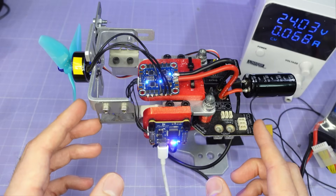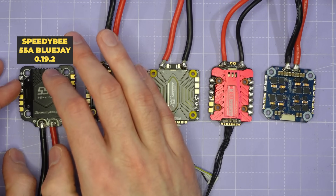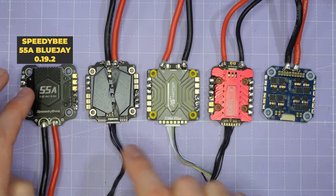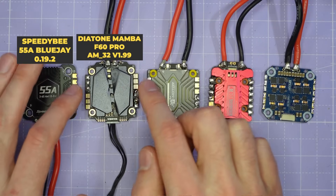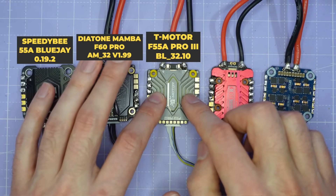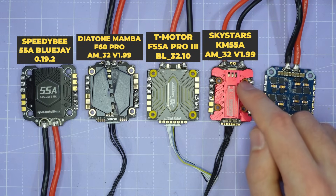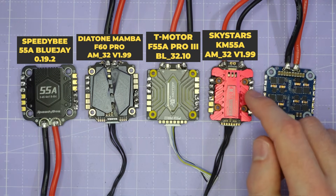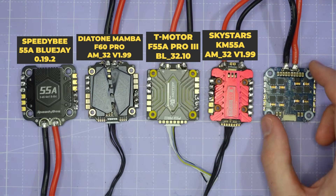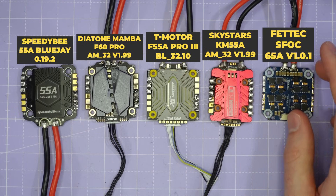Now let's talk through the ESCs we're going to be looking at. These are the five ESCs we're testing today: a 55 amp 8-bit ESC from Speedybee running BlueJay firmware 0.19.2; the Diatone Mamba F60 Pro running AM32 version 1.99; the F55 Amp Pro 3 from T-Motor running BLHeli32 version 32.10; the Skystars KM55 Amp 20x20 ESC also running AM32 version 1.99; and a brand new prototype ESC from FetTech running their SFOC firmware version 1.01.